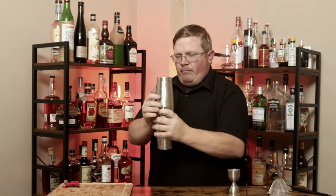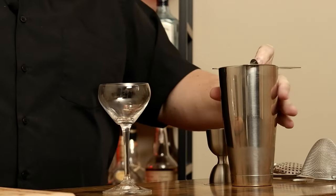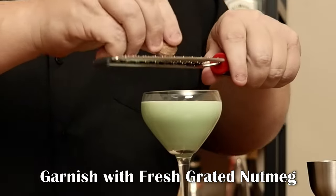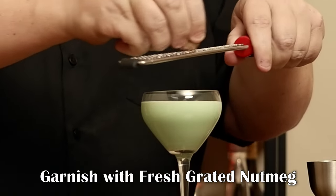Outstanding. Shake until well chilled. Take a coupe — small coupe, large coupe — something to serve this in. Grab your hawthorn strainer and strain. Now for garnish: fresh grated nutmeg right on top. And this is a grasshopper.